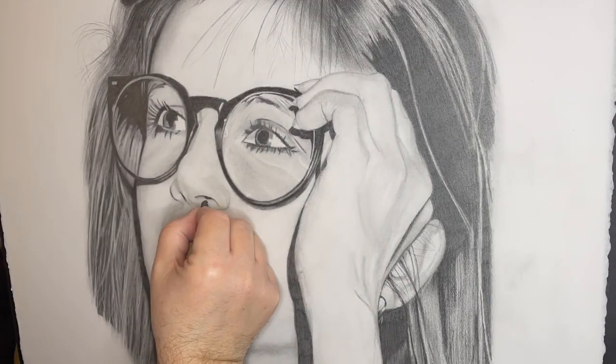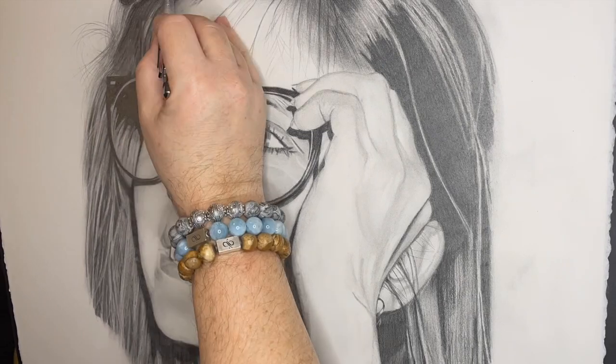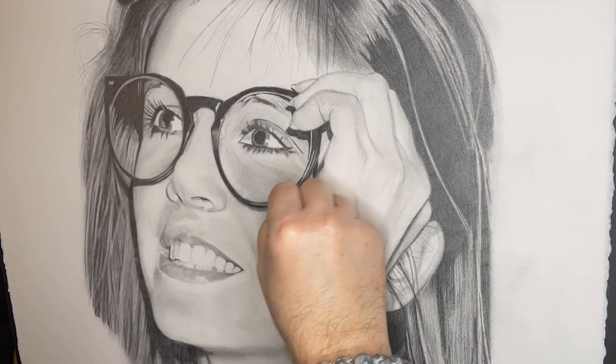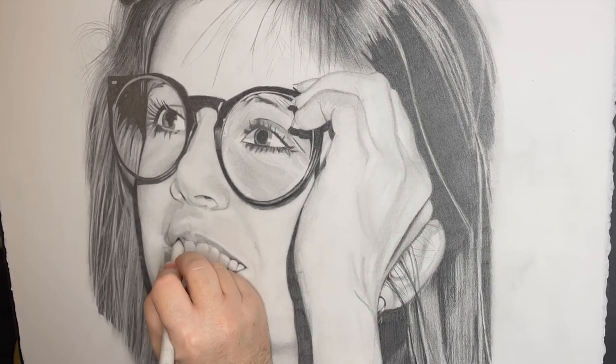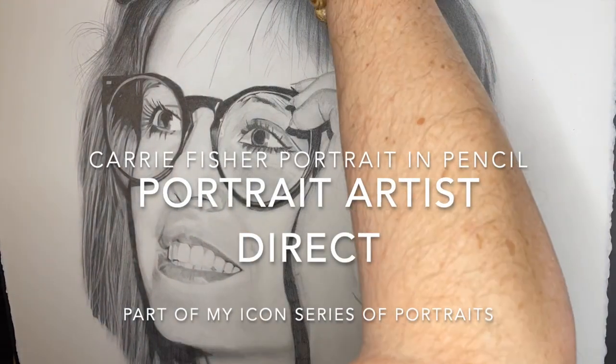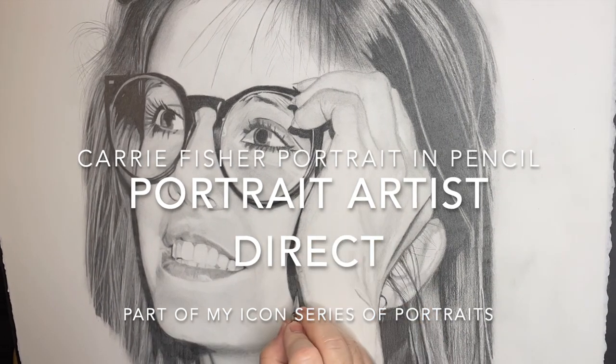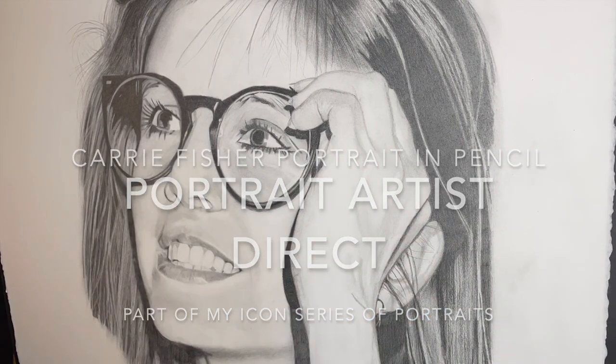Hello and welcome back to my channel Portrait Artist Direct. This is the second video in my Icons series and this is just me drawing Carrie Fisher. If you haven't watched part one, please do tune in to part one of the episode and you can catch up with how I got to this point.